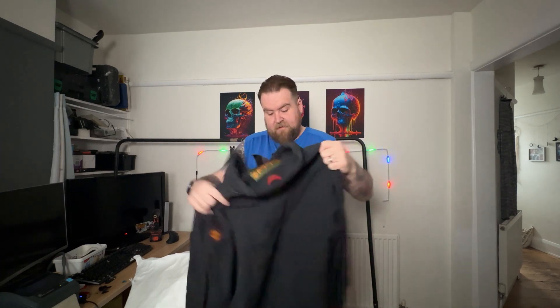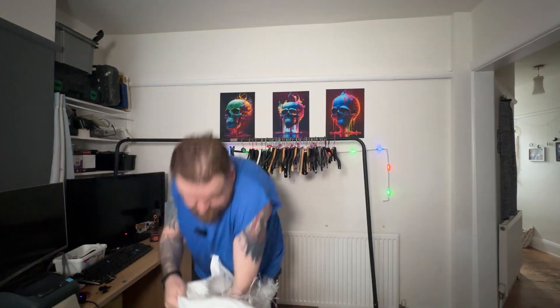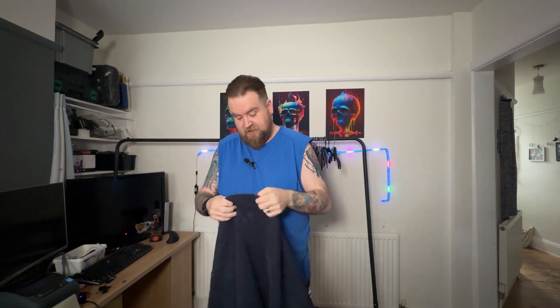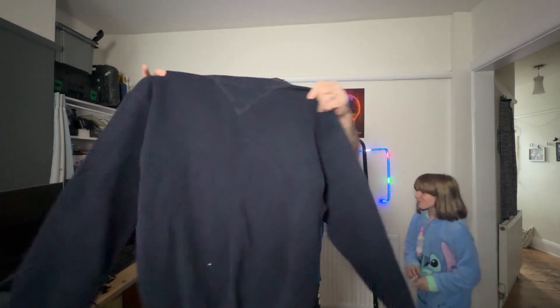A Timberland sort of bomber jacket — that's nice. Quite a heavy jumper. What have we got here — is this Chaps? Oh, it's a Tommy Hilfiger — a vintage Tommy Hilfiger jumper with the old crest on it.